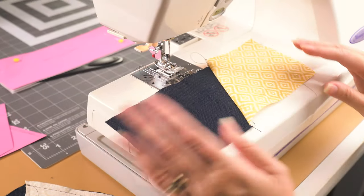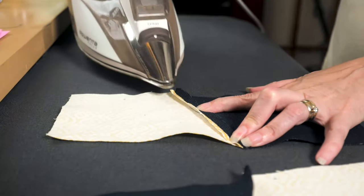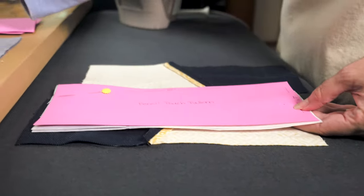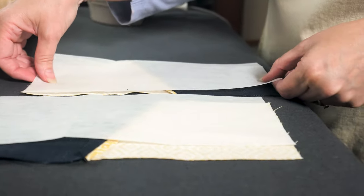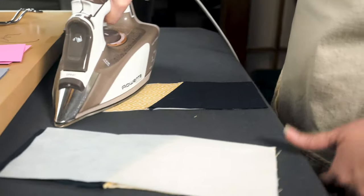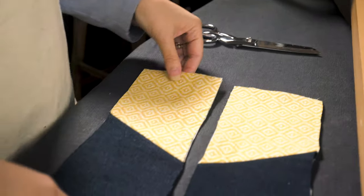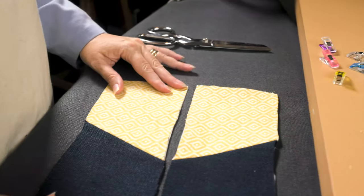Next we'll take these to the ironing board, iron open our seams, and add our interfacing at the same time. Now we have our outer pieces with the interfacing on the back side and we're ready to attach our zipper.